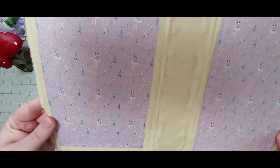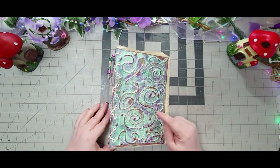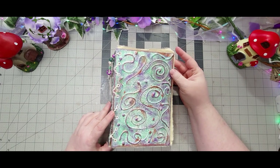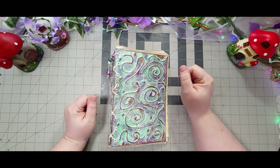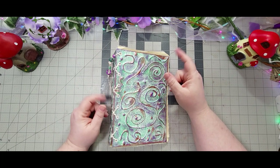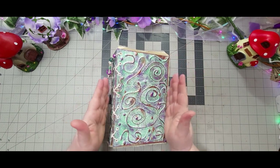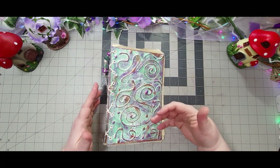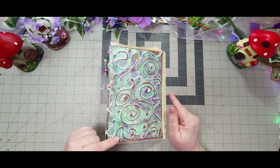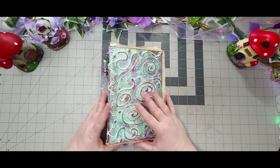I did some fun stitching — I should have used a different color, but it is what it is. I do want to tell you that this particular cover is not the one you're about to see the process video for. The cover in the process video ended up being too small because I didn't do my measurements correctly — I didn't account for my spine. So if you follow that video and those measurements, be aware it'll end up being too short. The process is the same, but this is the cover I'm going to be using.